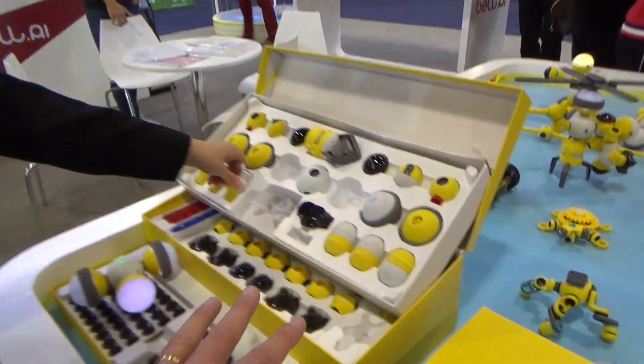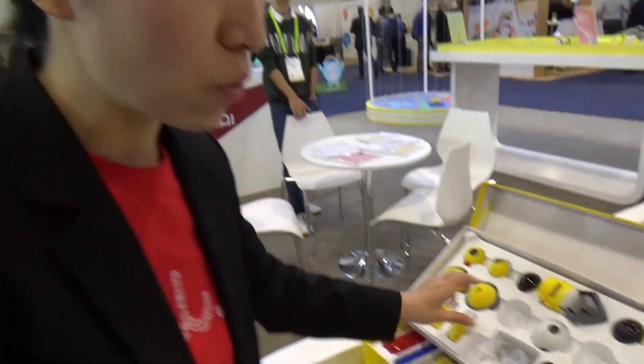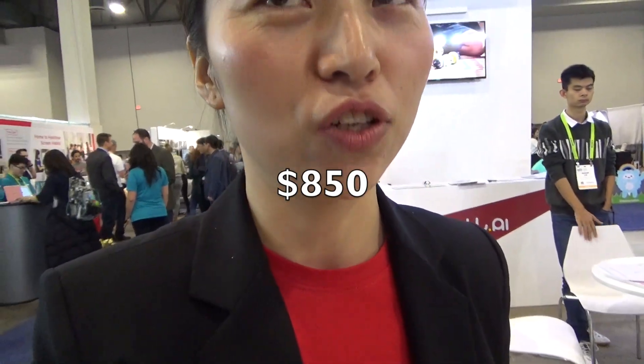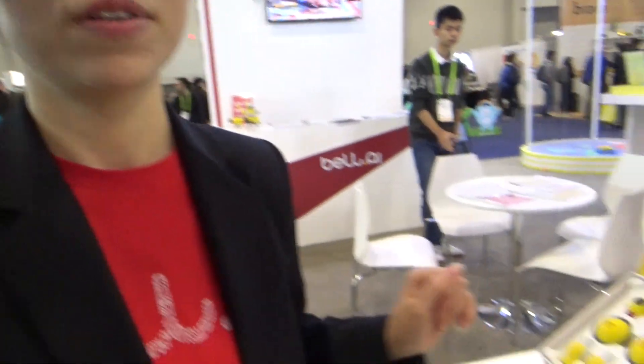This is one kit. How much does it cost? $850.